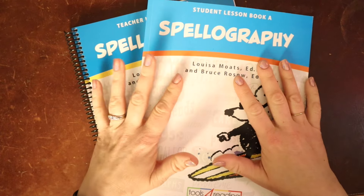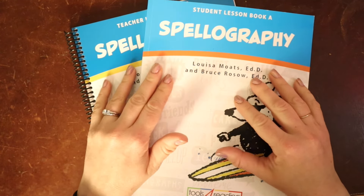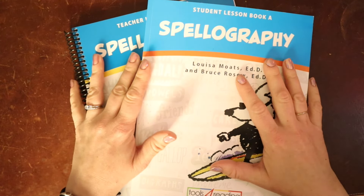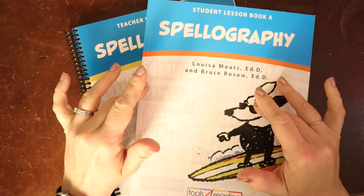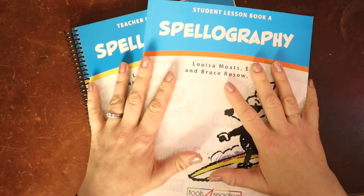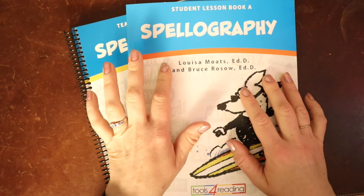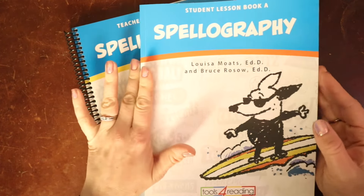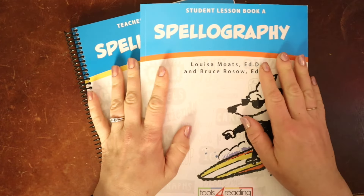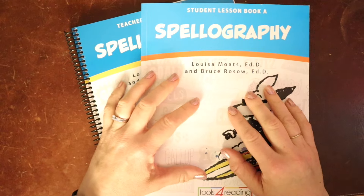Hey folks, I'm Sarah from Homespun Childhood. I am a former teacher turned homeschool mom, literacy specialist, and homeschool consultant. Here at Homespun Childhood, I share all things curriculum, literacy, planning, books, and more. Today we're going to look at the re-release of Spellography by Louisa Motz and Bruce Rosso, and talk about who this program is for and who it is not for, because this is for a very specific group of students.